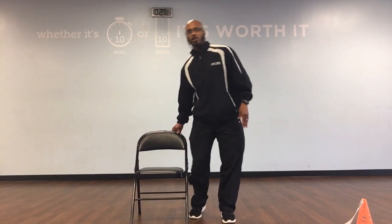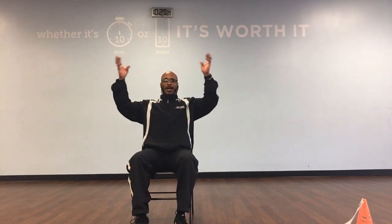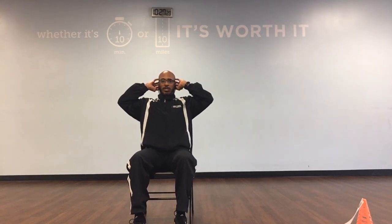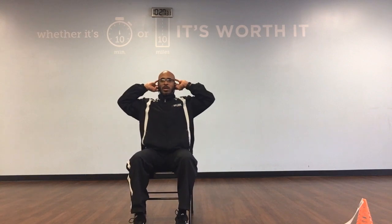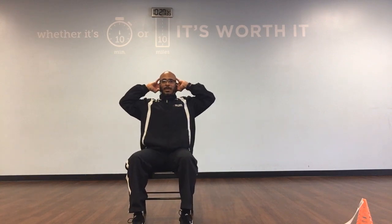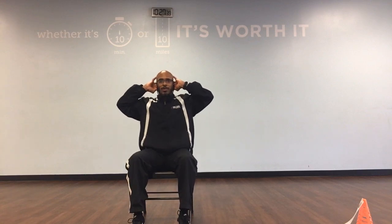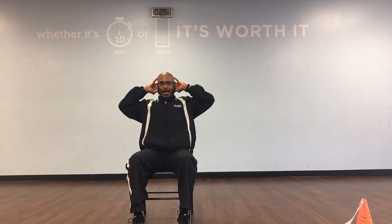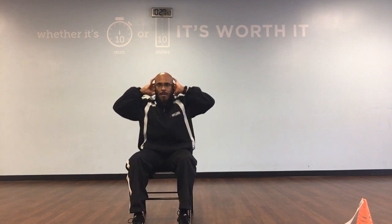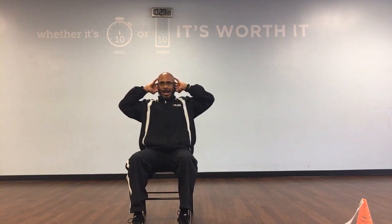If you need to sit down in a chair, go ahead and sit down. We can do regular crunches. Take your hands and cup your ears. Sit up straight in that chair and then we're just going to go down and back. We've got 10. Ready, and down. Back, 1. Down. Back, 2. Down. Back, 3. Down. Back, 4. Down. Back, 5.